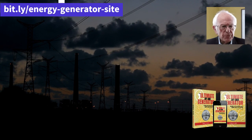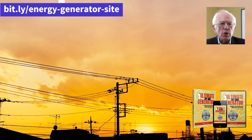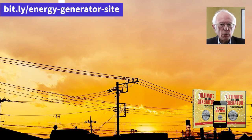Does the Ultimate OFF Grid Generator work? Yes, the Ultimate OFF Grid Generator works perfectly. It is capable of generating clean, renewable energy and can be used to power any electronic appliance you may need.